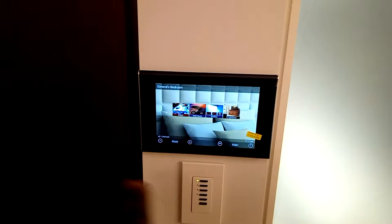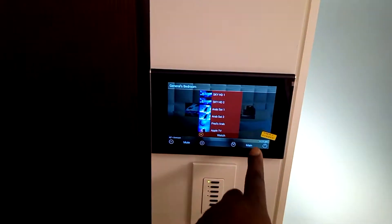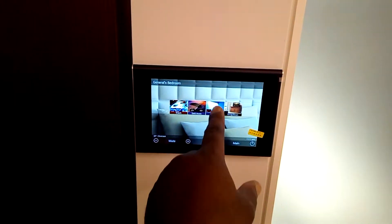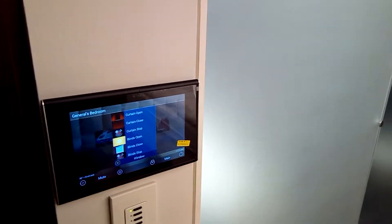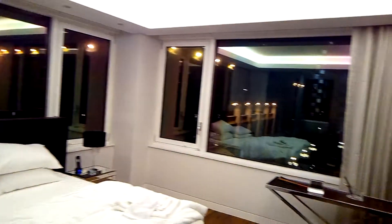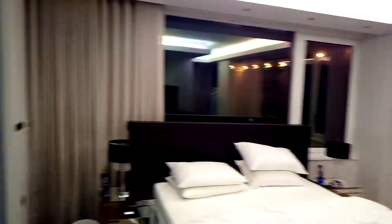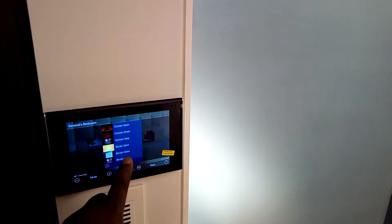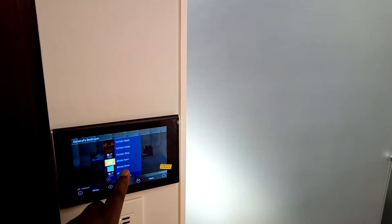Remember I was saying — you walk past it, it comes on. You make your selection, go back to the main music screen, press Windows, and then go to control. So we say curtains close — that's the curtains closing there. Stop. Curtains open. Simple, easy to use. Then you've got blinds — blinds close, blinds open.